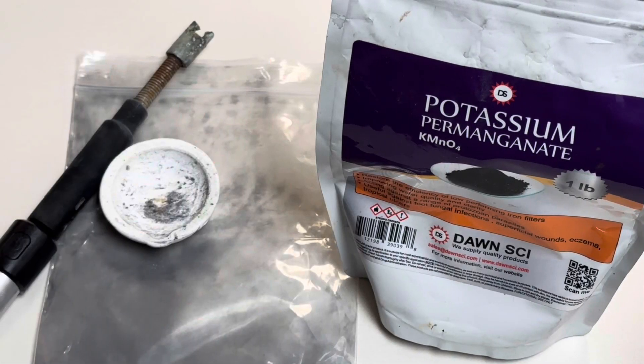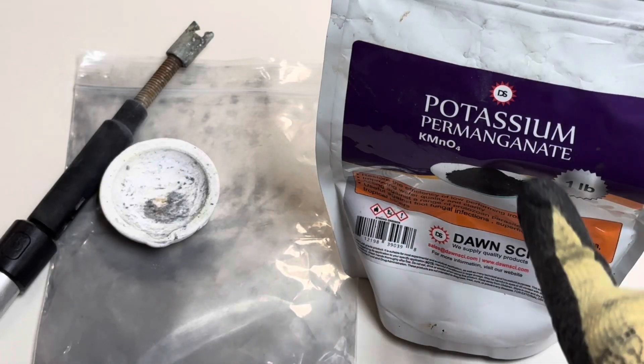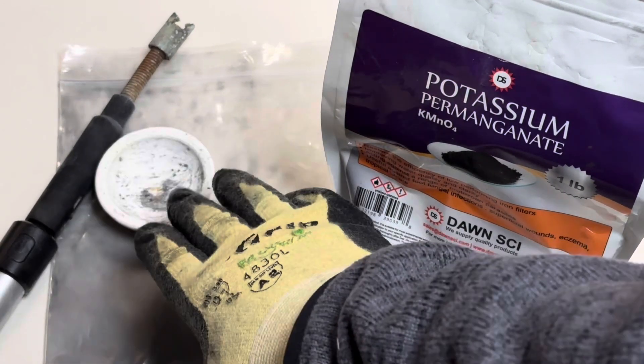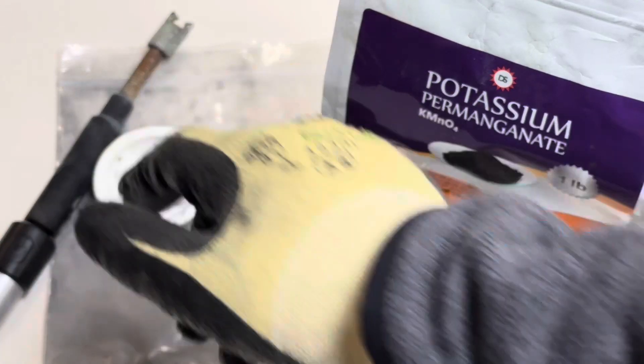Check this out. All we're using to make our flash powder is potassium permanganate, zinc powder 100 mesh, a ceramic crucible, and a deflagration wand.